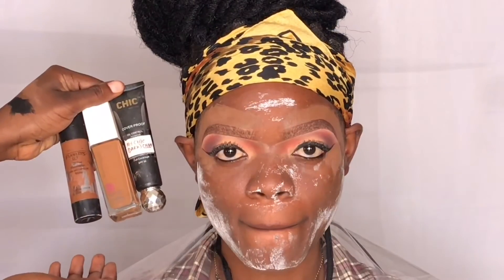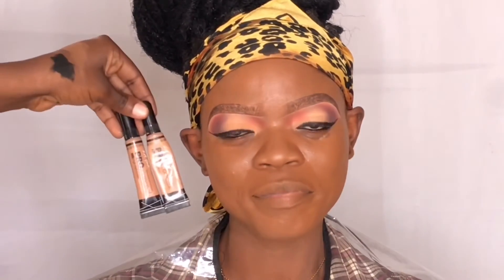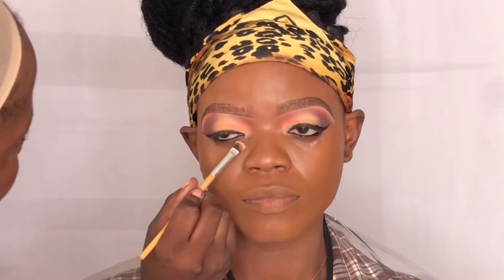Now moving to the face — for foundation I'm mixing these three foundations together. To highlight her face I'm using Elegant concealer in Warm Honey and Tofu.